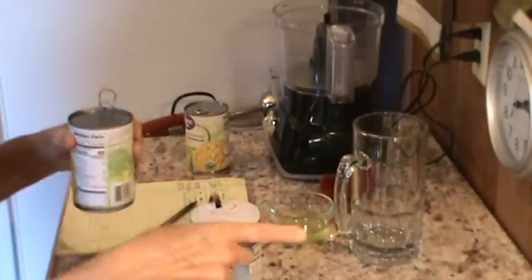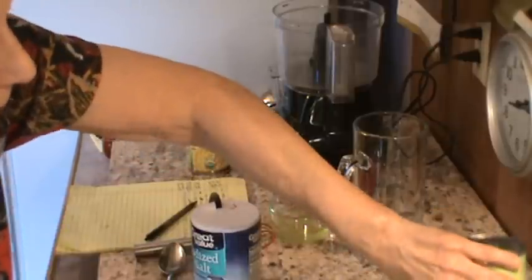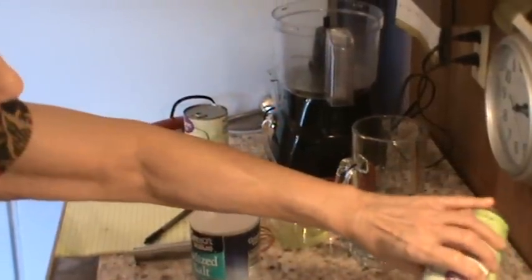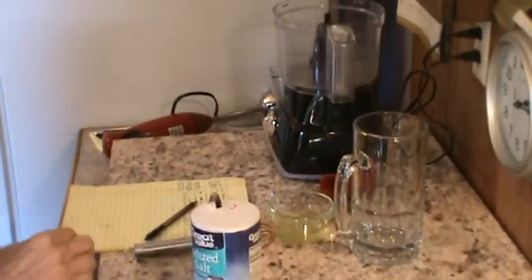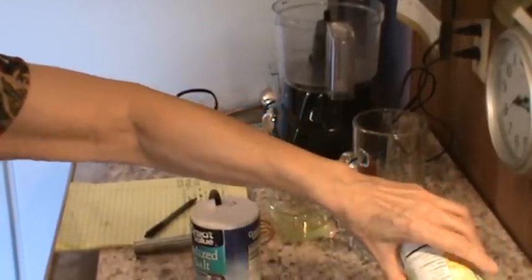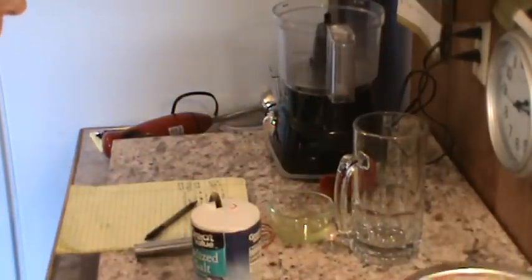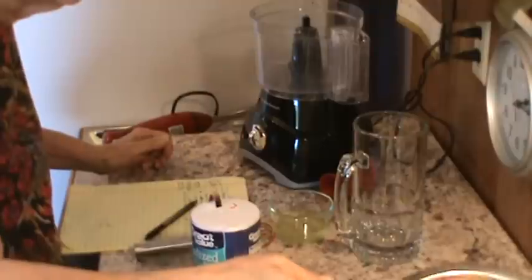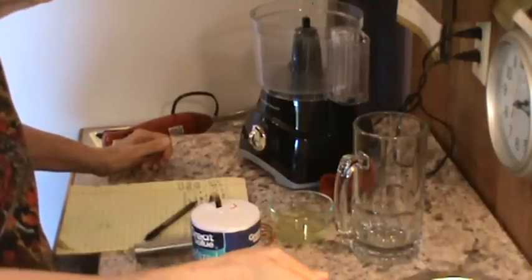So we're just going to drain these. I've got a strainer right on top here. Smells really great. So we're going to drain all the liquid from the corn. And the second one. Alright, so we've got the corn drained. And now what we're going to do is put it in our food processor. Drain it a little better than that. Again, that was two 15-ounce cans of yellow corn.